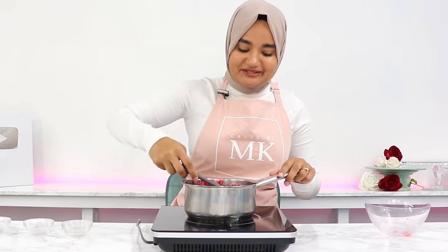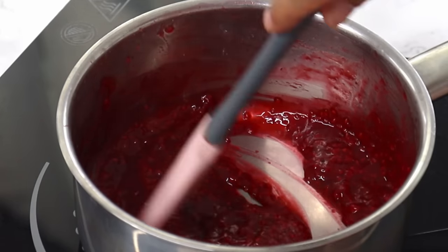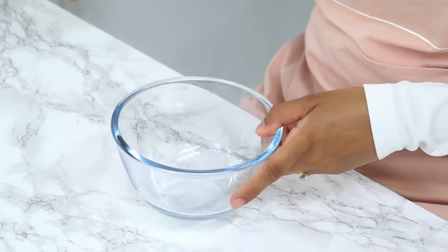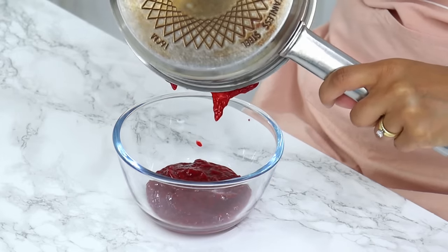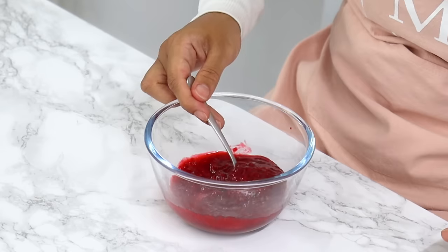A few minutes later, the raspberry jam filling should have thickened up quite a bit. Take it off the heat and pour it into a heatproof bowl or jar, and let it come to room temperature — it will continue to thicken up as it cools. Place the raspberry filling in the fridge to cool while we make the chocolate whipped cream.